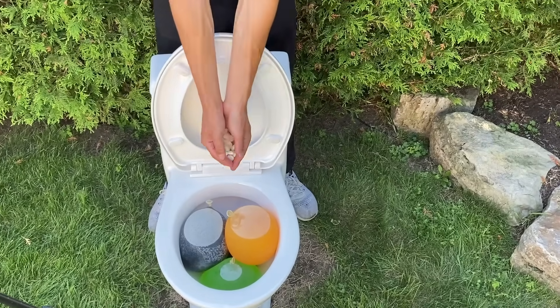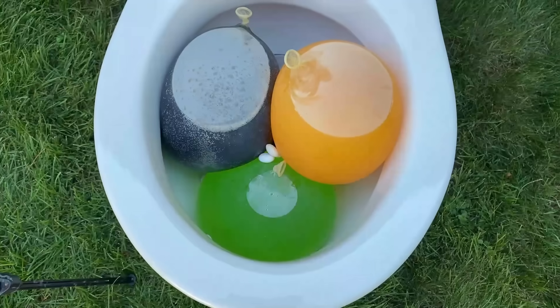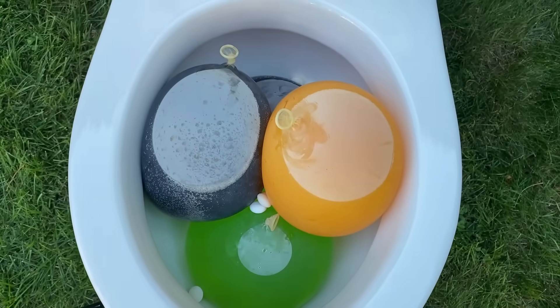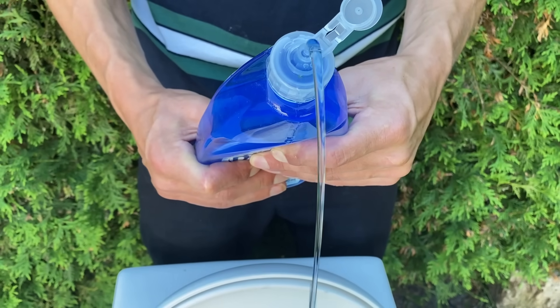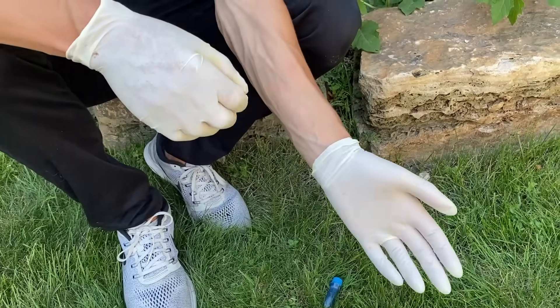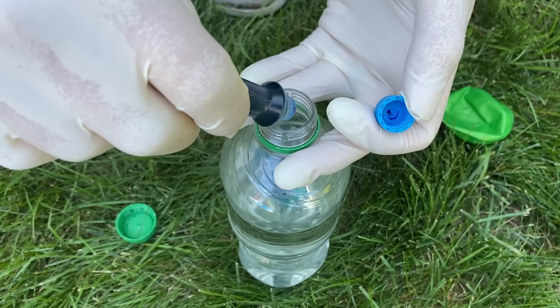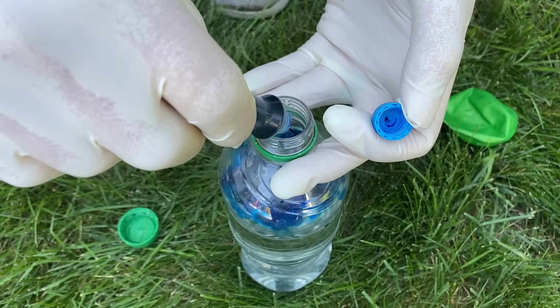We will add a mouthful of Mentos, a little soap and baking soda. To make the experiment more exciting we will also add some hydrogen peroxide at the end.